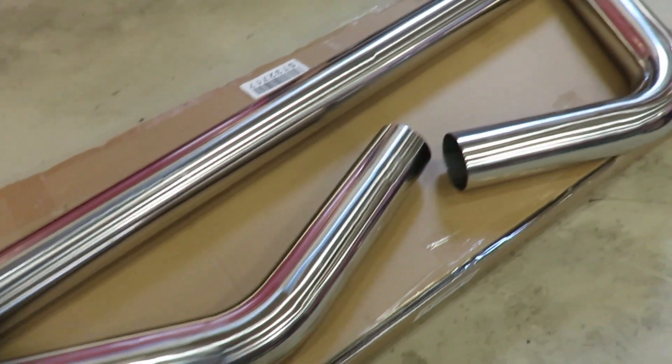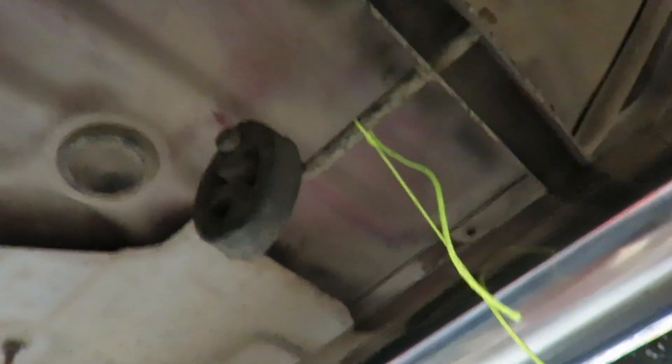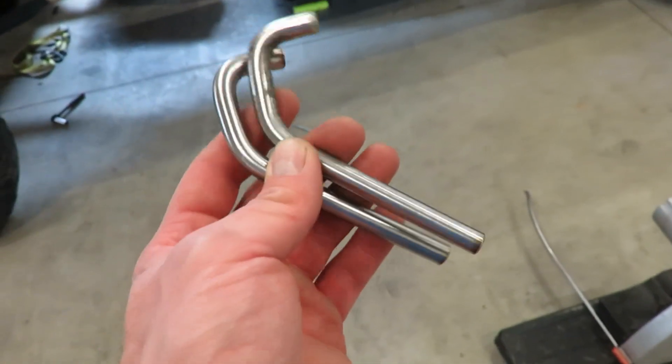So I got a chunk of pipe in there and I tacked on a 45 to run up. I thought I was gonna have to cut and angle it, but there was actually a little bit of play room in that flex pipe so I was able to just angle that piece of pipe in there just a little bit and got it centered between these two mounts. I'm gonna build a little hanger for that using some 3/8 stainless rod I'll bend up.